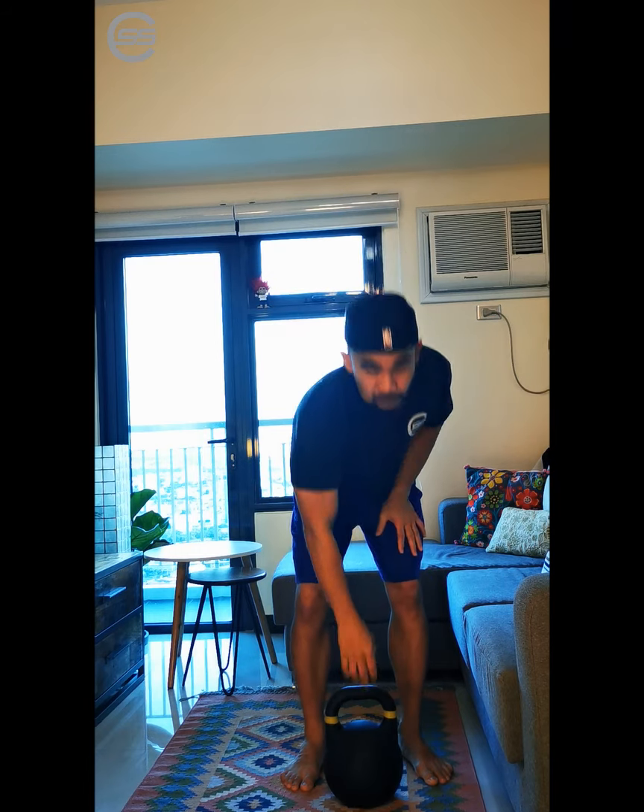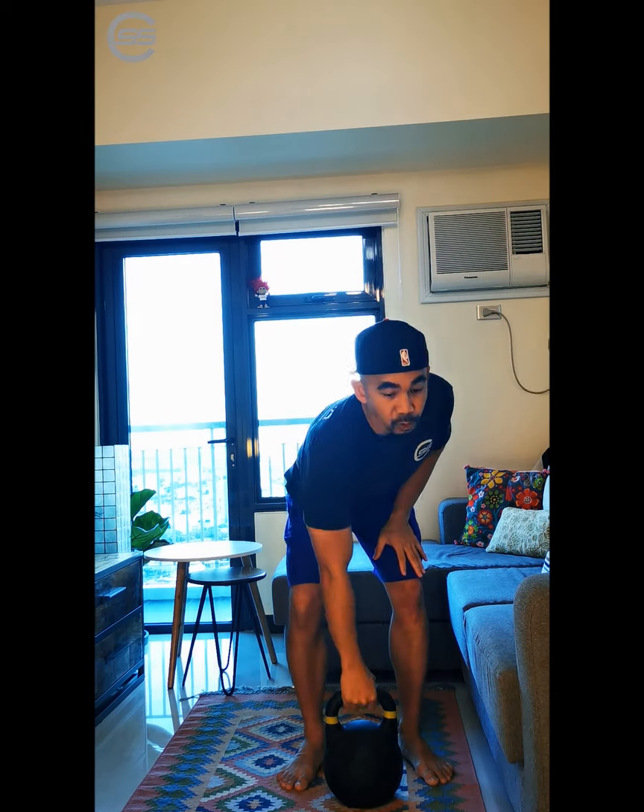So what is a kettlebell? A kettlebell looks like this. Unlike a dumbbell where you have equal weight distributed between the sides, a kettlebell has most of the weight distributed at the bottom. That makes it uneven and really tough to handle.